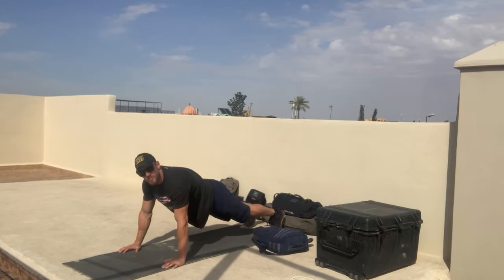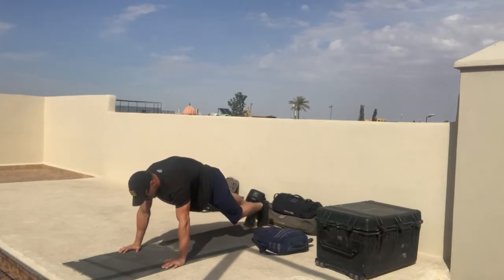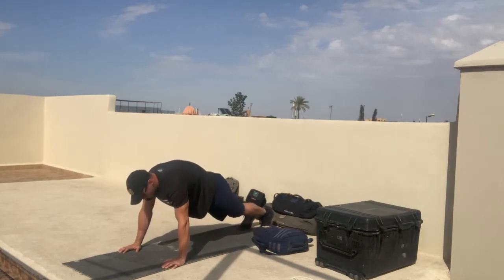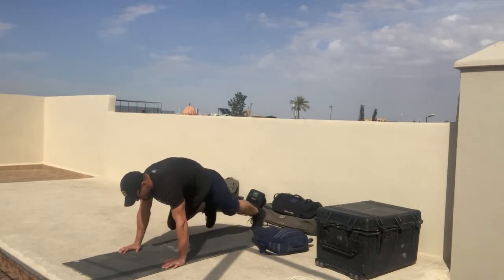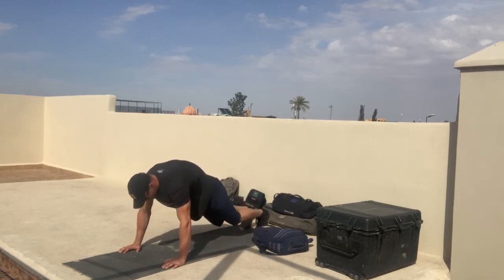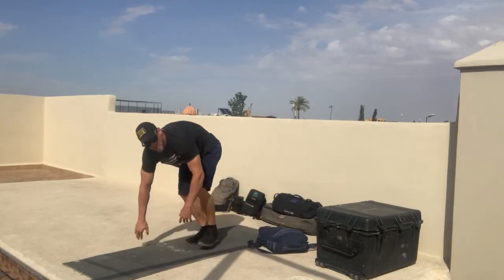Then you're going to move into the mountain climber, which is a 4 count exercise. You're going to go left elbow to left knee, right knee to right elbow — counting 1, 2, 3 per rep — for 10 reps.